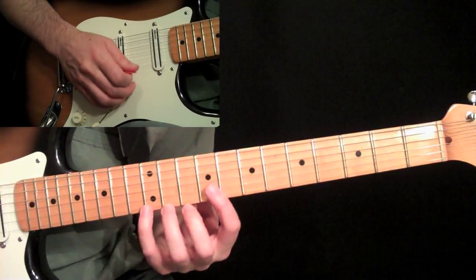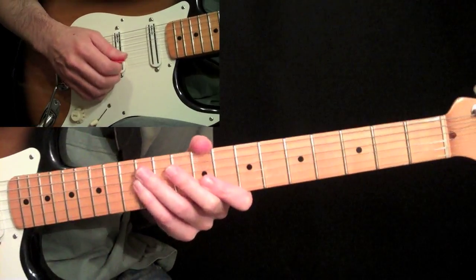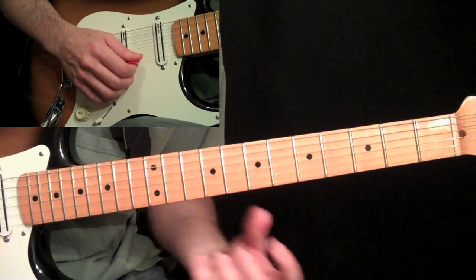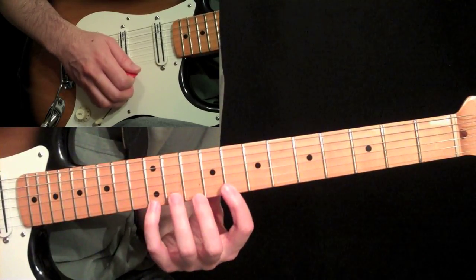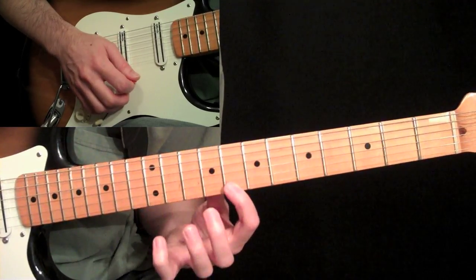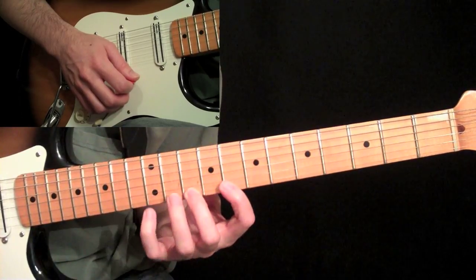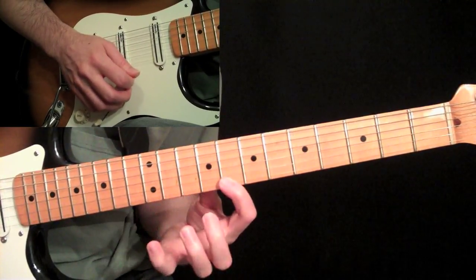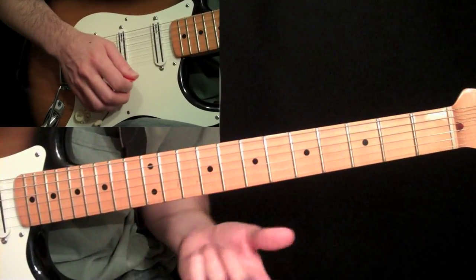The next exercise uses no open strings, but we're going to use three-notes-per-string forms. This kind of lick is a basic one you'll see someone like John Bertucci play. We're going to do this in E minor: pick the twelfth fret, pull off to eight, hammer back to ten, back to twelve, pull off to ten, and back to eight. So we have a six-note form. The goal here is to not pick anything.